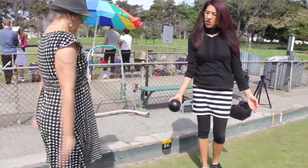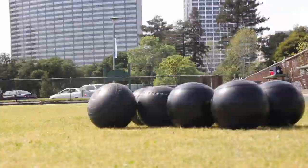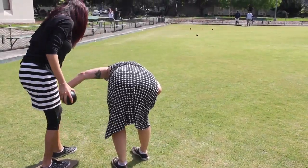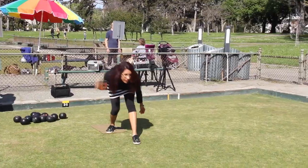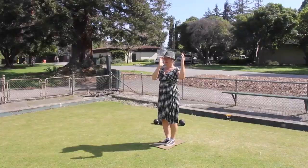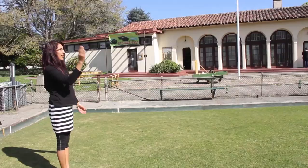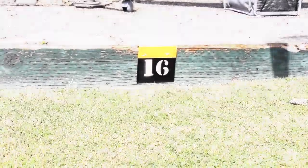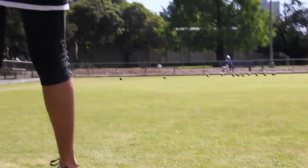Afterward, you may want to practice your delivery. Remember to use your dominant arm and always keep it straight. Next, roll the jack past the hog line. With the help of another player, align the jack with the marker at the end of the lane. Now you are ready to play.